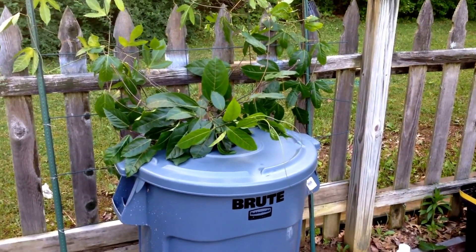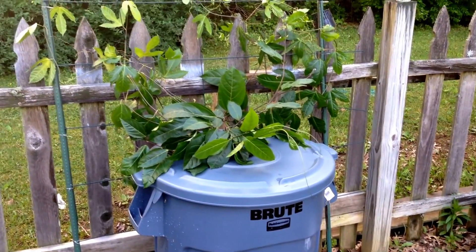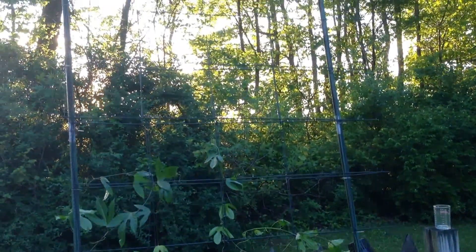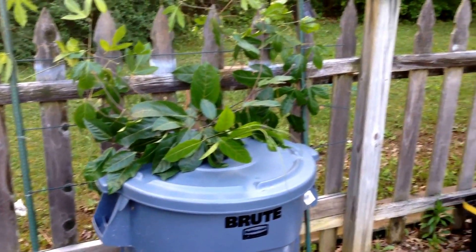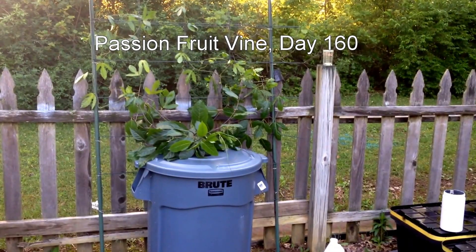You'll notice here in follow-up that the plant is adjusting very well. It has begun to vine out and climb up this trellis that I've made. It's nothing more than two 8-foot plant stakes and some fold-flat tomato cages that I zip-tied between the two plant stakes. As the plant grows, it will continue to go up to the top of the trellis.